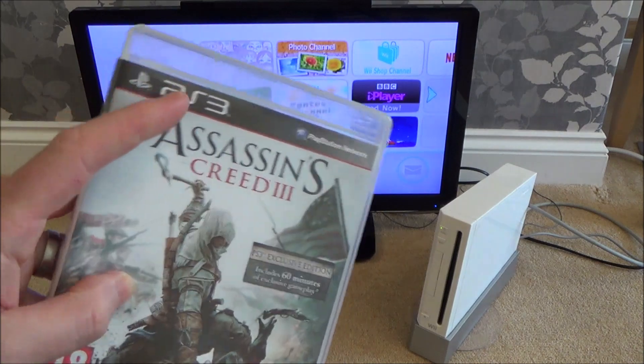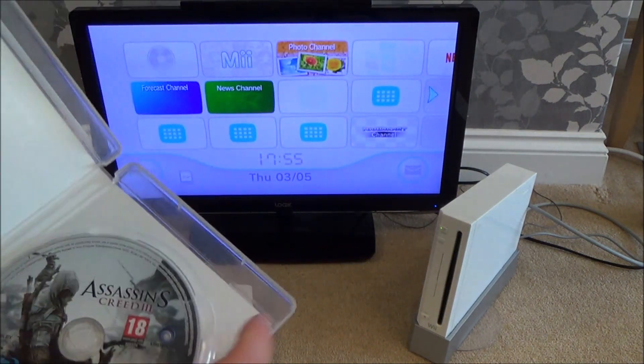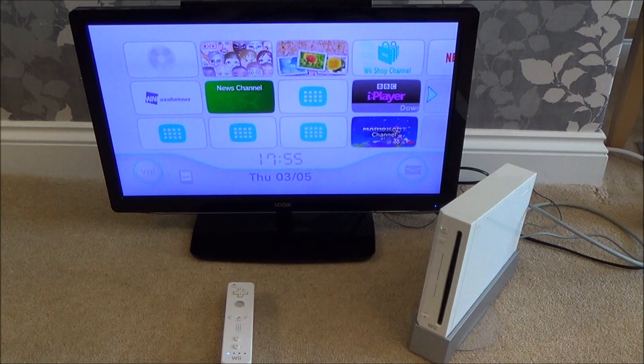Hi there. In this video today we're going to see what happens when we put a PlayStation 3 game into the Nintendo Wii. Let's see if it will recognise it, whether it will say it can't be played, or whether it will just do nothing. The game is Assassin's Creed 3.